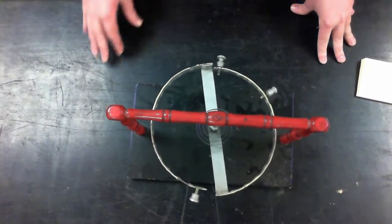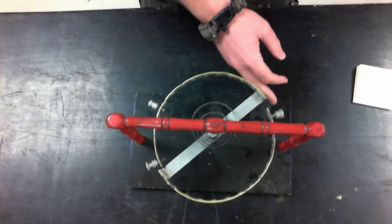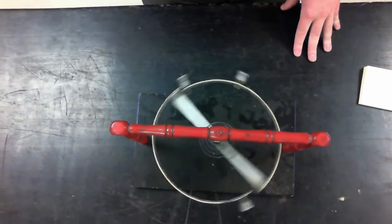Now, important notice: if you displace this too much, you'll actually cause the spring to start buckling, as you would with any spring, but it's more noticeable for this. So it's really important to keep the small angle approximation going.